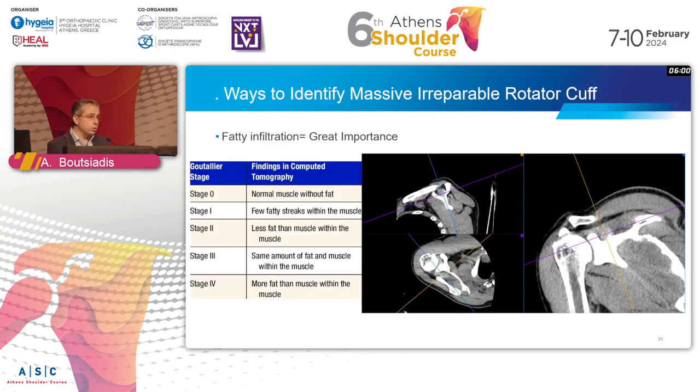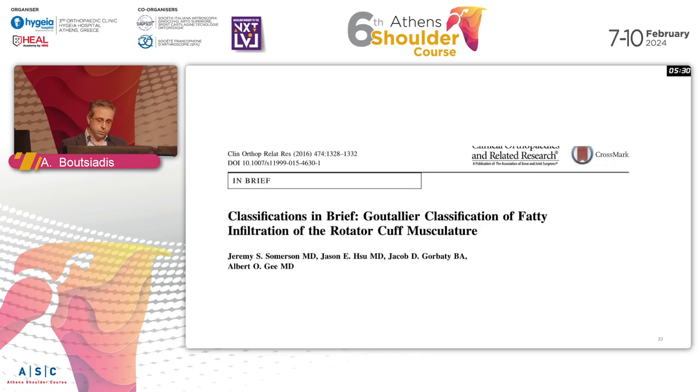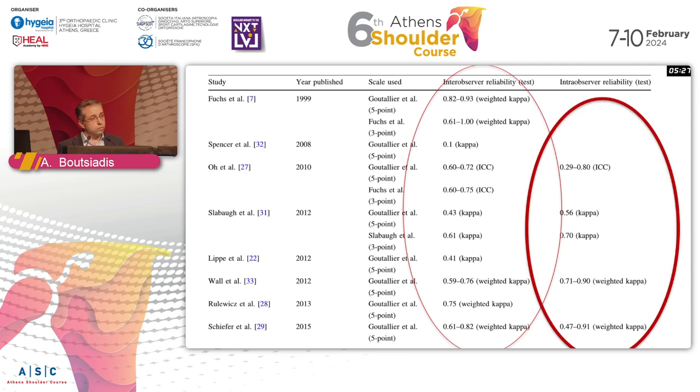The most important thing for me is not the retraction - it's the fat infiltration. We have the Goutalier classification, originally based on CT scan with a modification using MRI. However, if you give examiners a CT or MRI and ask for the Goutalier classification, they probably won't all say the same thing. There is poor reproducibility regarding whether it's grade two or three, yet this changes our plan for whether something is repairable.